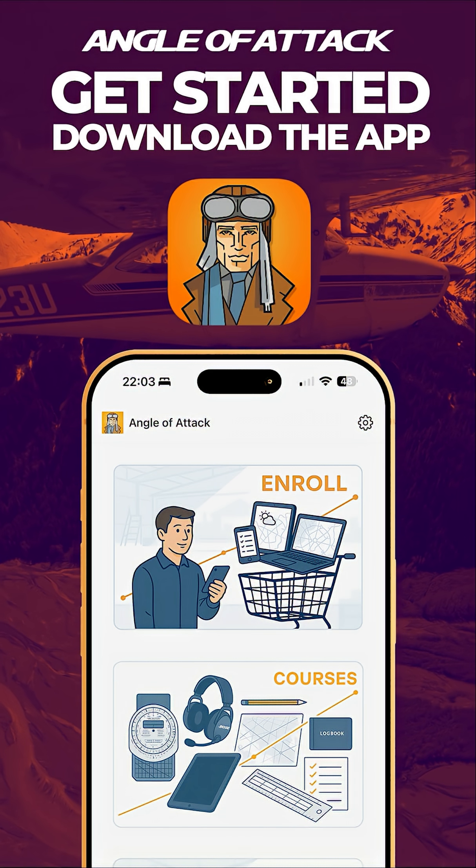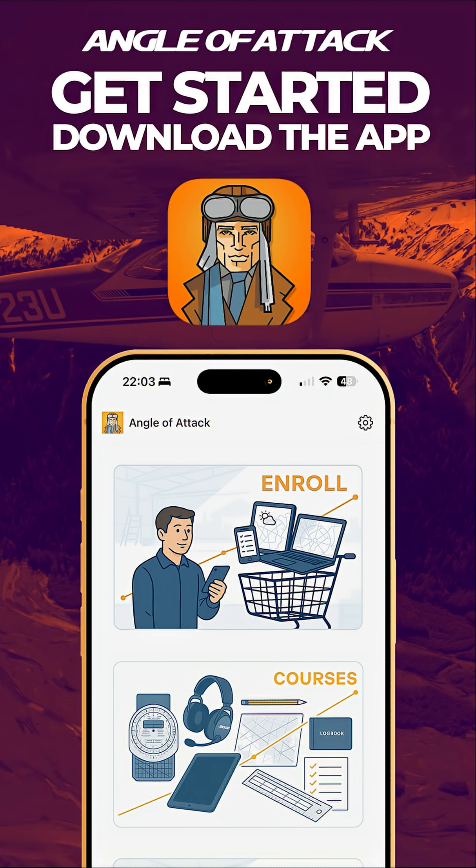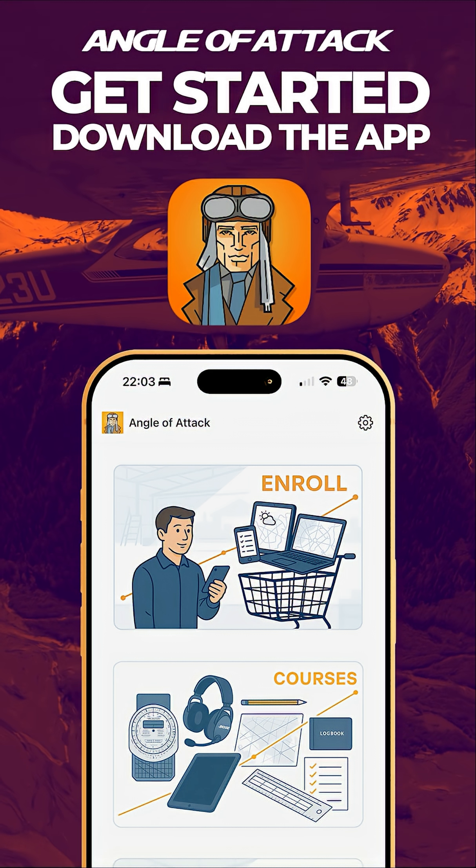Jumpstart your aviation journey today by going to angleofattack.com or downloading our free app on the Apple App Store or Google Play Store.